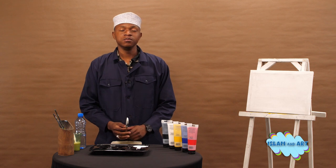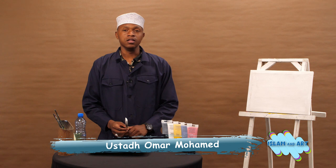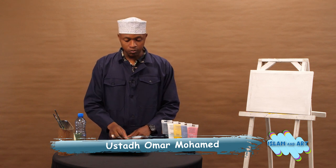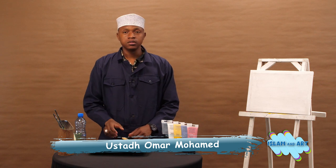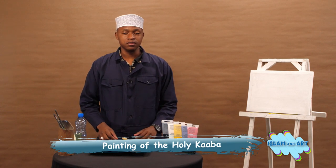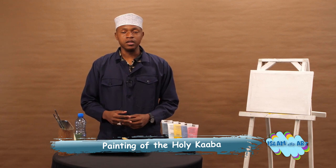A'udhu billahi min ash-shaytani r-rajim. Inna awwal bayitin uzi'a linnasi lalladzi bibakka ta mubarakan wahudan lil'alamin. Alhamdulillah. We thank Allah subhanahu wa ta'ala for giving us this opportunity once again to learn something new in Islam and arts.